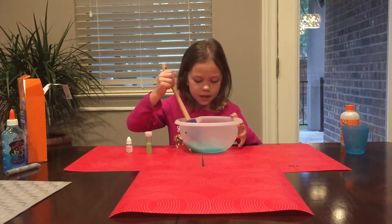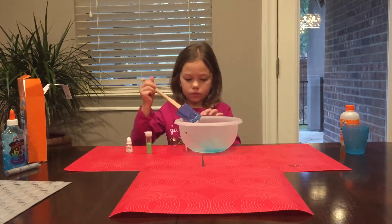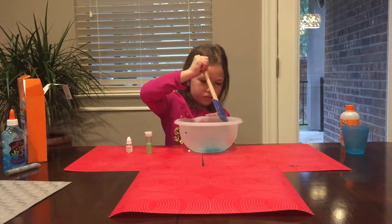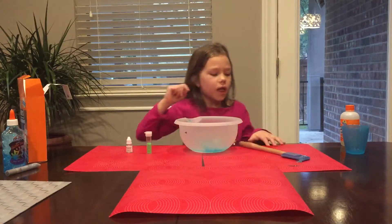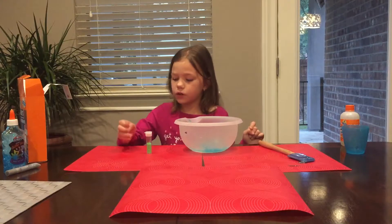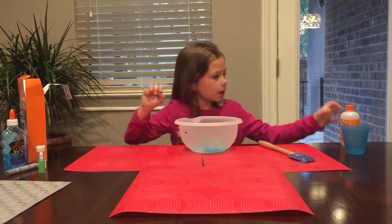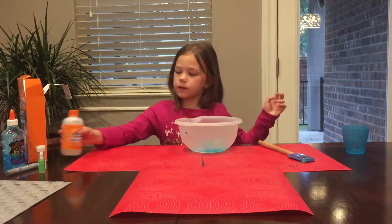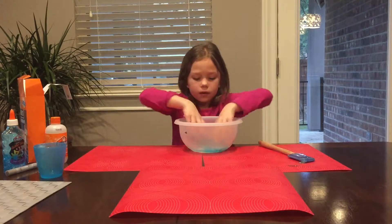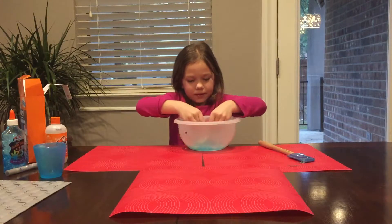Alright, now we have to knead it. So let's knead it. Get off my spatula. So we did magical liquid, we did glitter, we did smell, and then we just have to knead it. So let's go ahead and knead it. And it's so messy.